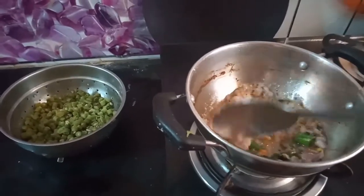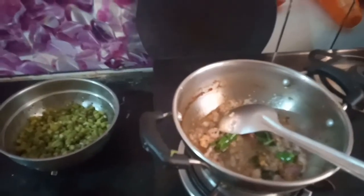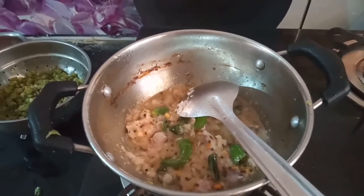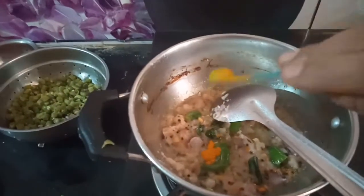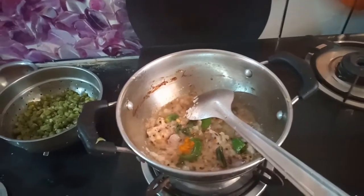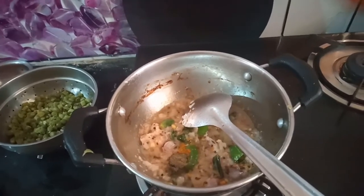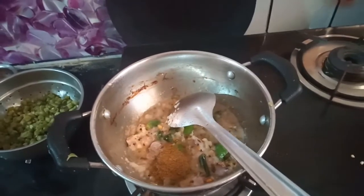We've added a bit of toast, cut and placed it on the bottom of the dish. Let's go ahead and mix the dish up. Add some salt. This is garam masala.